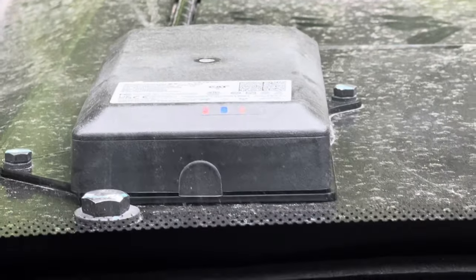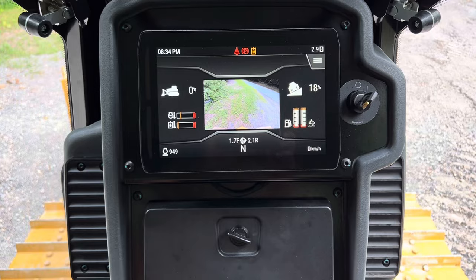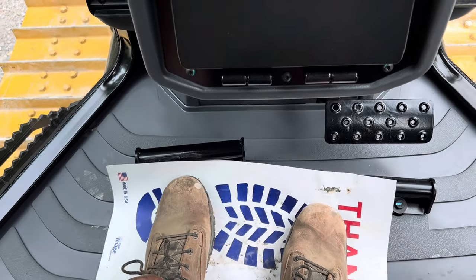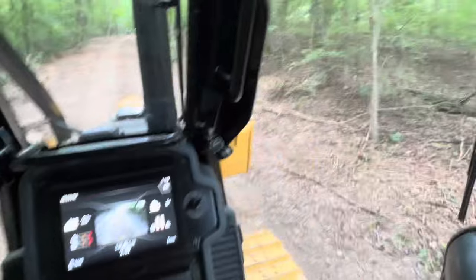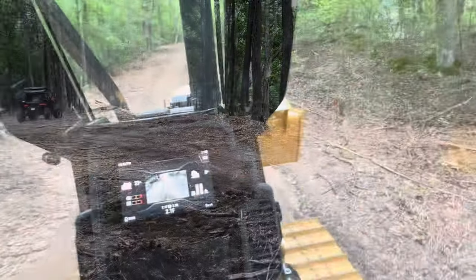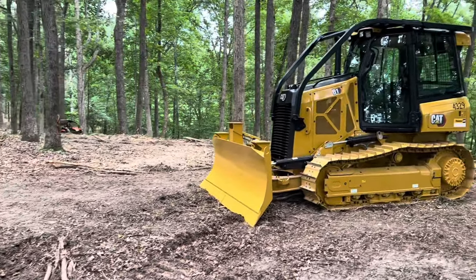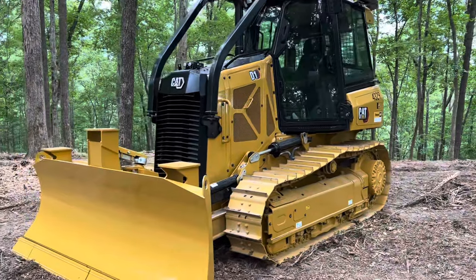Signal. That's good. She's coming in hot. Alright, let's go. There it is — brand new Cat D1. So, new Cat D1 dozer.